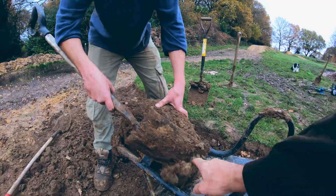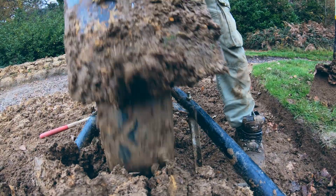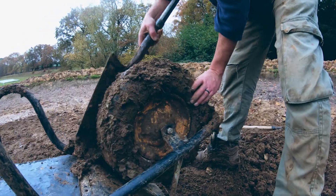We're having to stop every 10 minutes to clear this out — it's just so wet, it keeps getting full of dirt. But we'll get there.